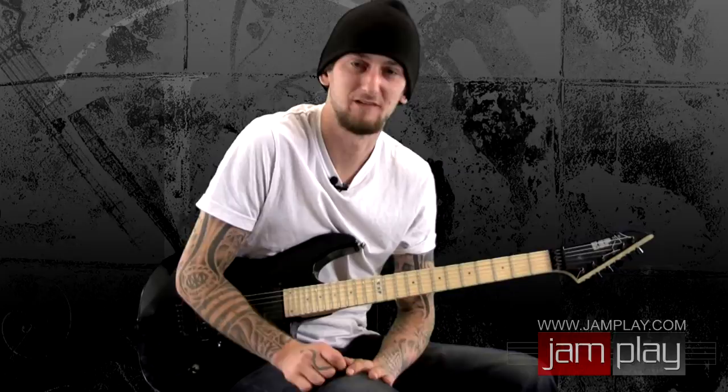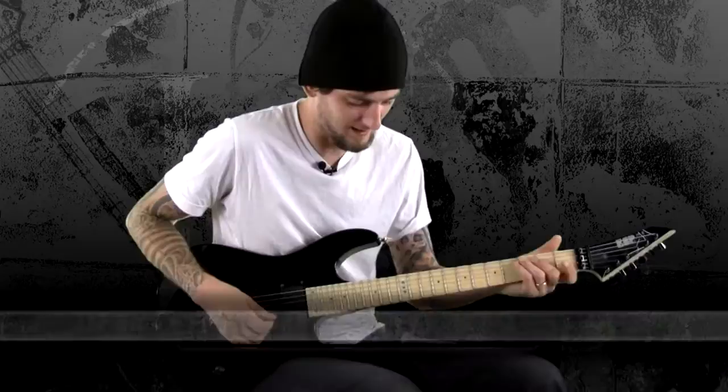We're going to break it up into a lot of different sections — the riffs, the bridge, the solo. It starts off with this really cool snare buildup that Ryan does and it kicks straight into the song, and here's the very first riff.